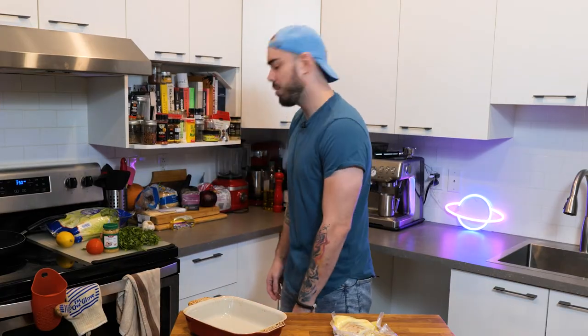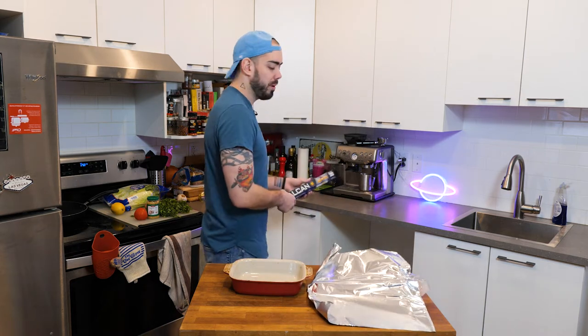Set your oven to 350 degrees. Because I'm lazy, I'm going to line it with aluminum foil.